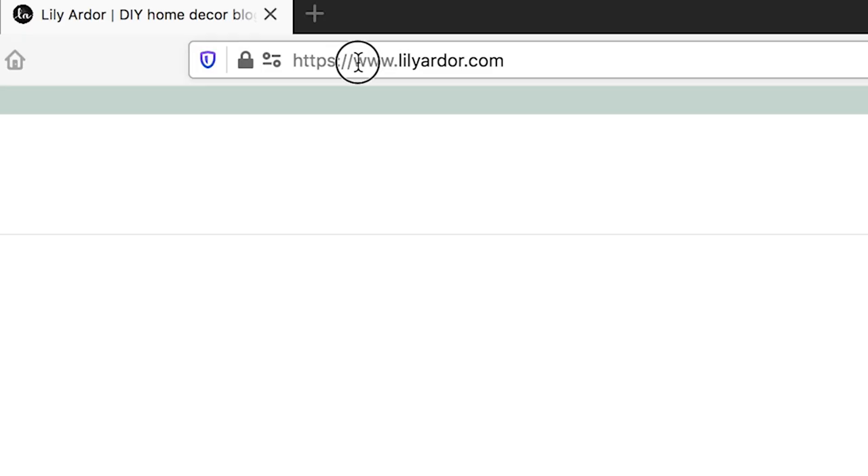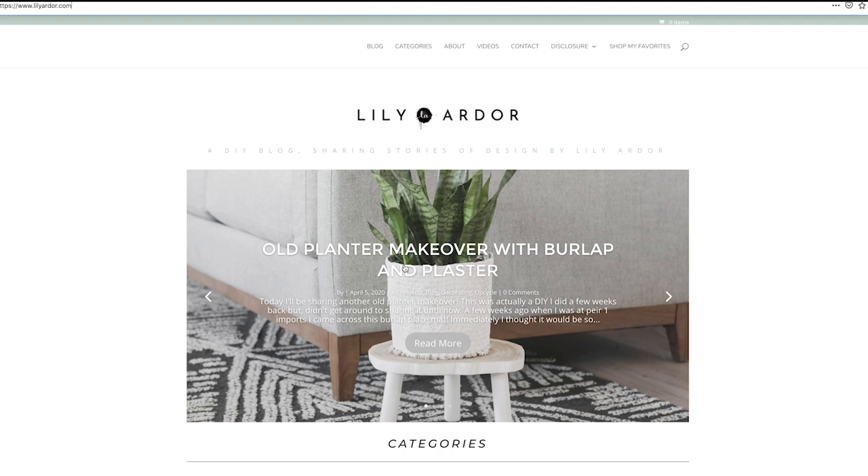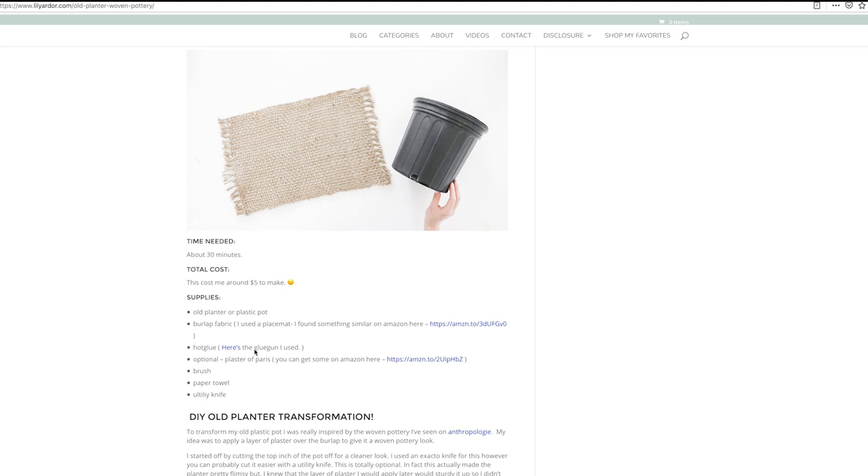Before I get started, a quick reminder that I do post all of my DIYs on the blog. If you want to check it out for the list of supplies and photo instructions, I'll go ahead and add a link down below for you.